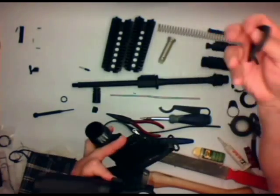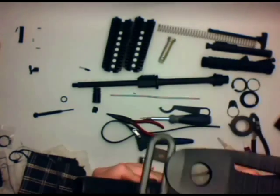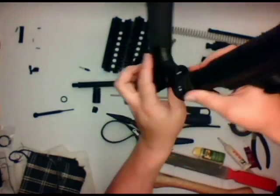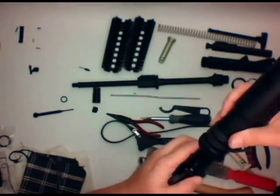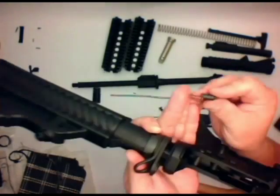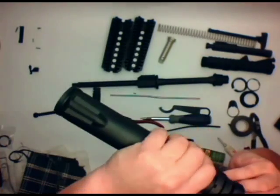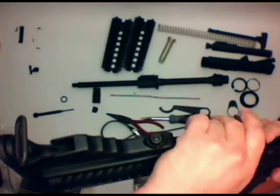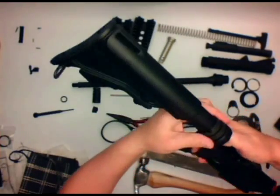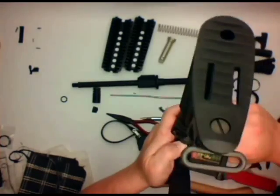Then we're going to go ahead and attach the buffer tube. Instead of a standard rear plate, I'm using a Phase 5 Tactical All-Steel Revo plate, which rotates 45 degrees each way — it's a really nice single-point sling mount. Next we're going to put in the buffer retention pin and spring. We'll screw the buffer tube down about another turn until it pops and locks in place with that pin. All keyed in nice and straight — the buffer tube is nice and straight at this point.